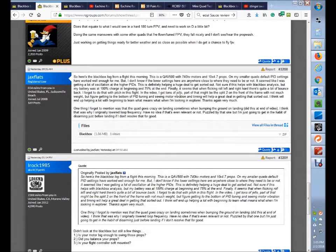Alright Jax, so you want some help looking at your PID tuning of the larger quad — the 10-inch quad — through Black Box, and you had a couple of specific questions. So let's take a look.